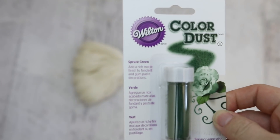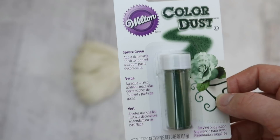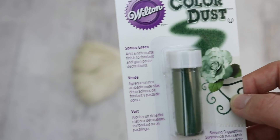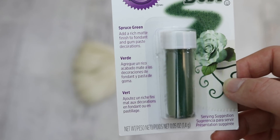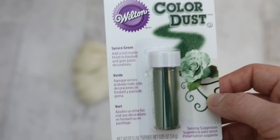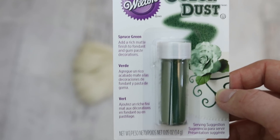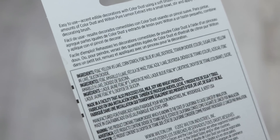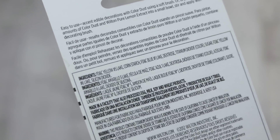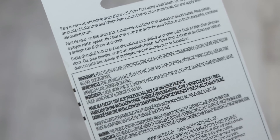The color dust, which I have here in the color spruce green, is a powder — I guess you literally just dust it on maybe fondant or icing to give a shallow application of color. I wonder if it's used differently from say the color mist sprays. This green color dust contains yellow number five lake, blue number one lake, and yellow number six lake, in addition to some titanium dioxide, which we know rinses out.